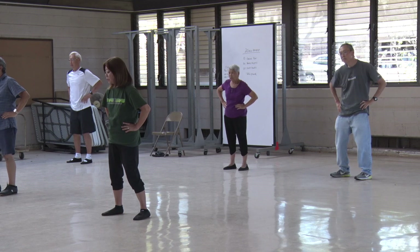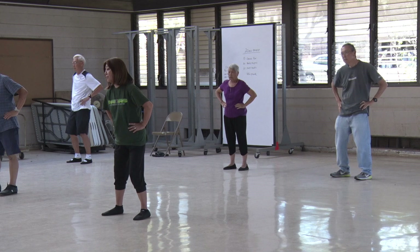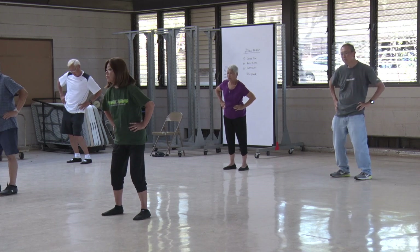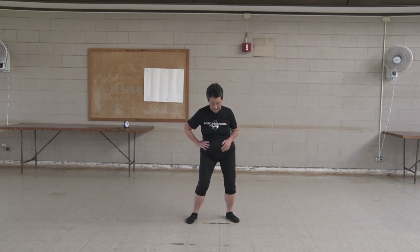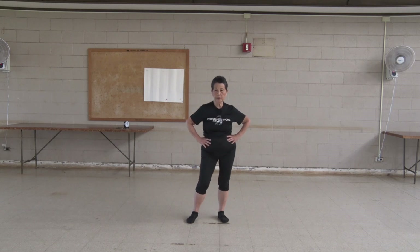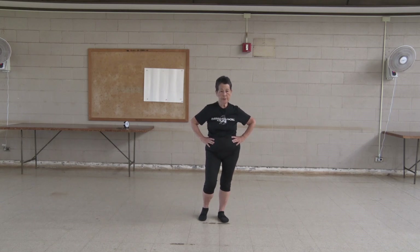One, two, three, four, five, six, seven, eight, nine, ten. Be careful. Shift your weight to the left foot.